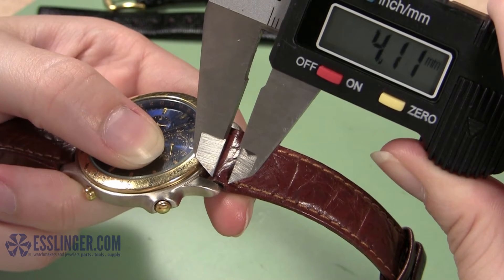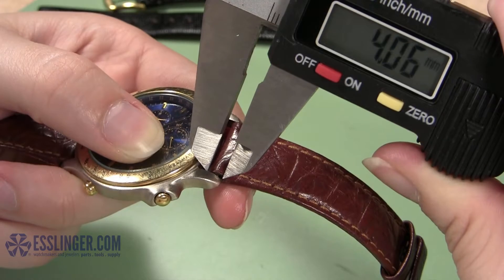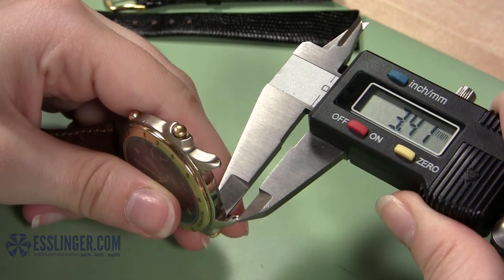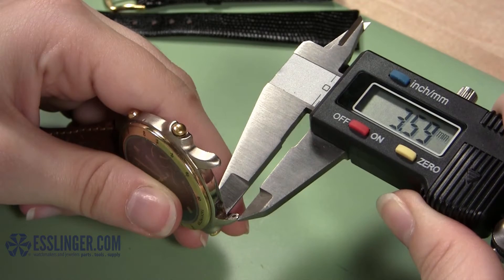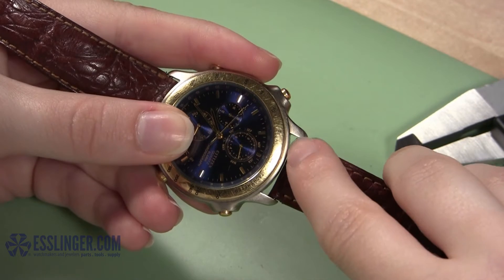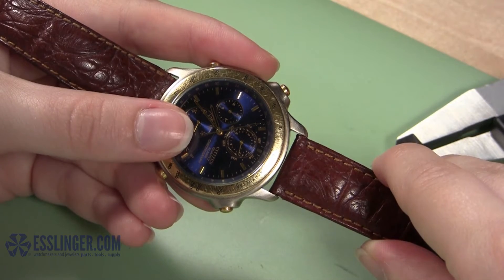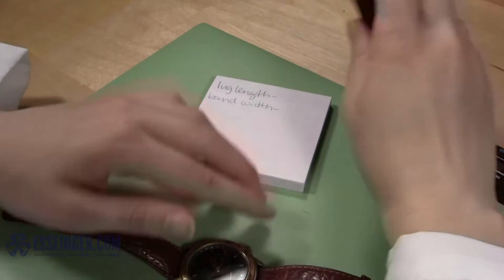If the old band is still attached to the watch, you can use it for a reference point. Otherwise, you will have to estimate and measure from the halfway point between the spring bar hole and the watch case to the outside edge of the lug. You do not want to blindly measure from where the lug meets the watch case to its tip, because most leather watch bands do not rest directly against the watch case because of their design. Be sure to measure this section at least twice before recording your results.